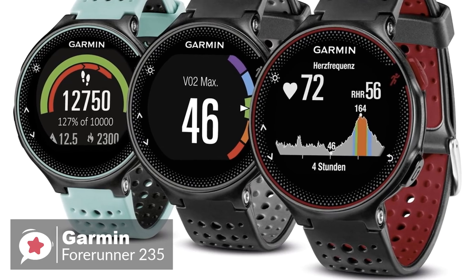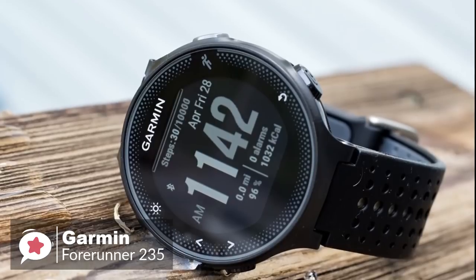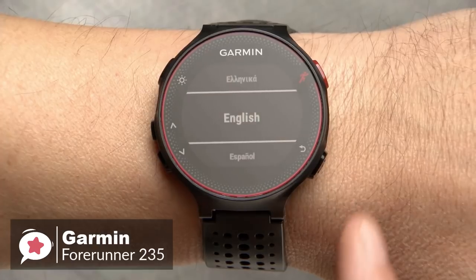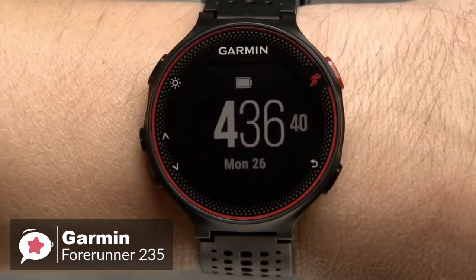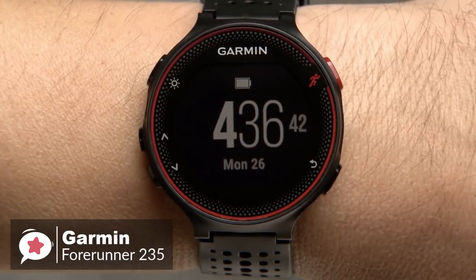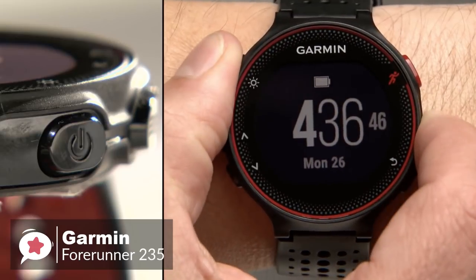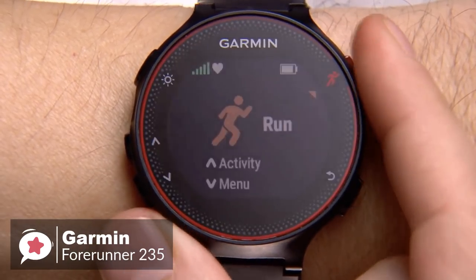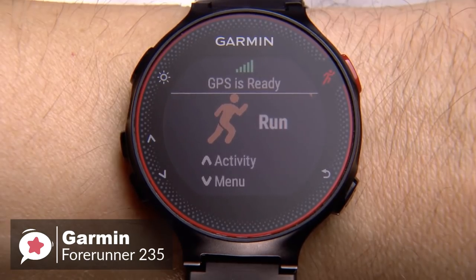The Forerunner 235 is available in three different colors: black and gray, frost and blue, and Marsala. All of these colors look professional and are suitable for mature people. Navigation and commands are managed by a series of buttons along the perimeter of the watch case. The 1.23-inch diameter color display is non-touch and is very readable in bright sunlight, which we found useful. When used as a running companion, it can make a noticeable difference for fitness lovers.